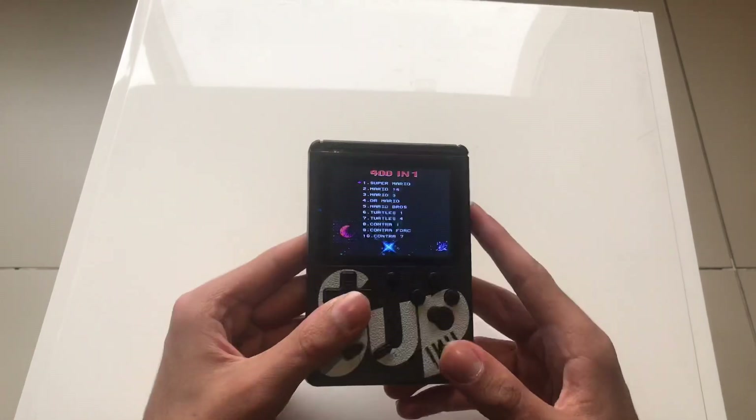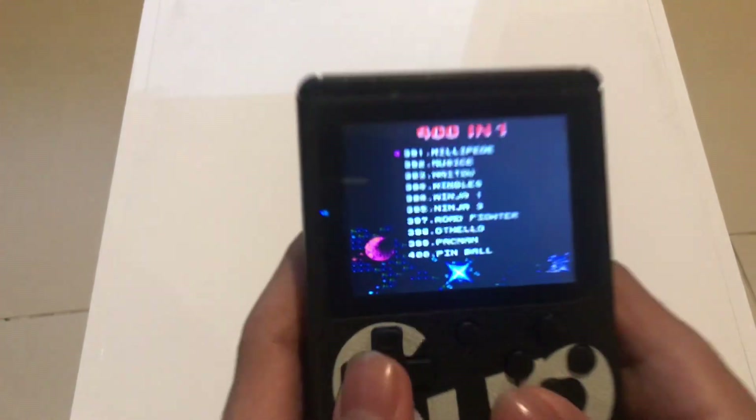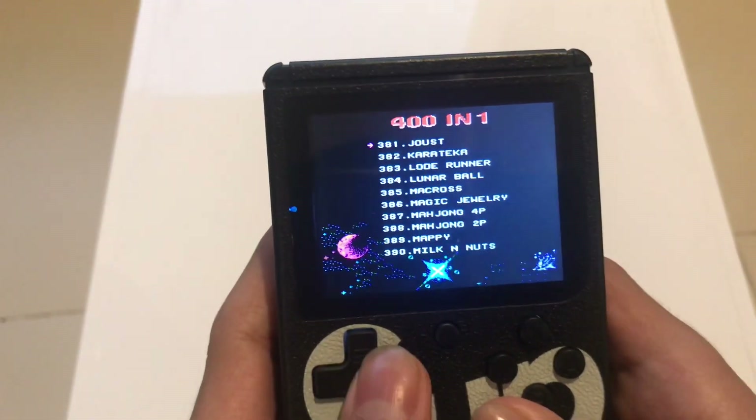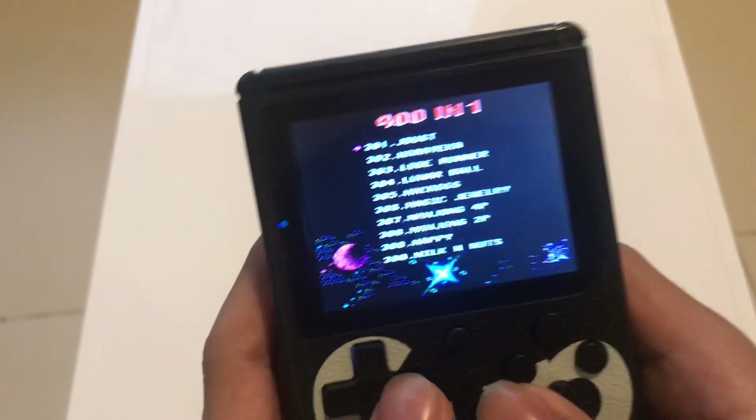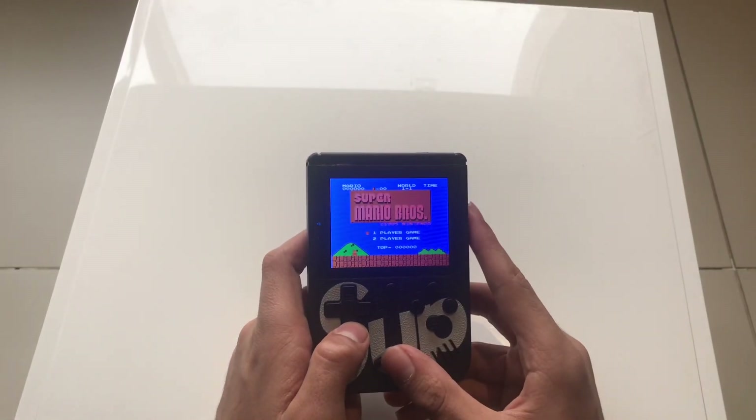I'm gonna show you guys a few games. By the way, this console has 400 games, but maybe 20 are repeated, so you can say about 380. The first game is Super Mario Brothers.